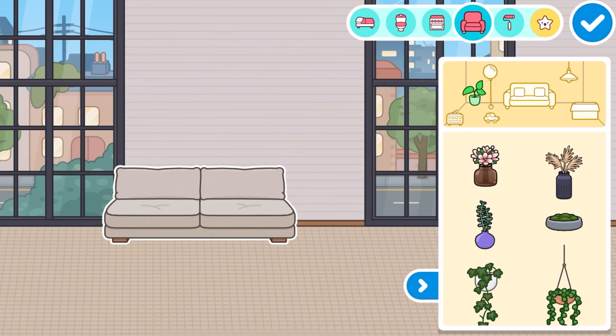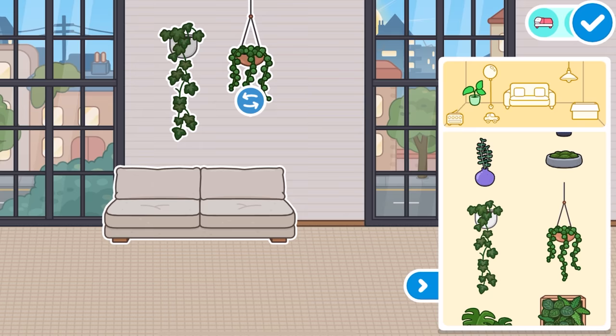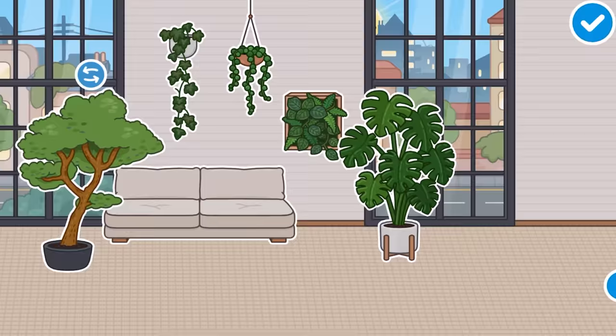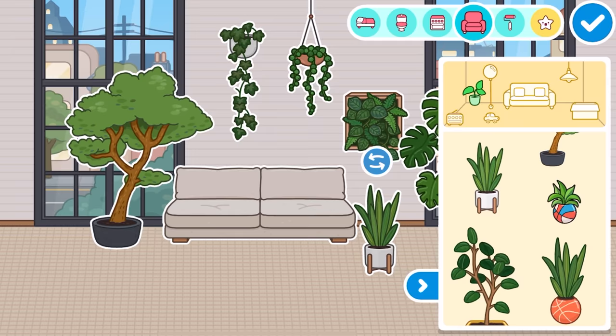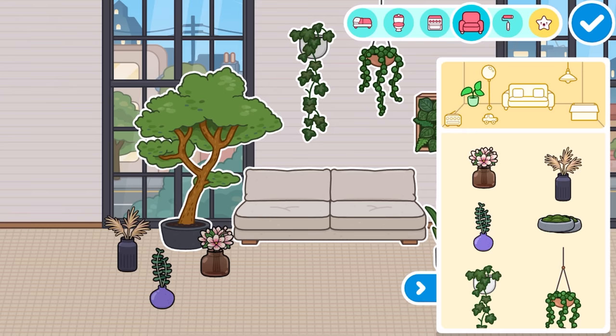We've also got some new plants. Look at these plants! We got some hanging plants that we can put on the wall — we've got like two new ones. They're so cute. And we've got this one as well. I am obsessed with these plants. Seeing these actually in the game is crazy. We got a nice little one as well. We got so many plants here — some nice little cup ones, and this kind of bowl-shaped one. I guess you could put that on like a table. That would look really nice.